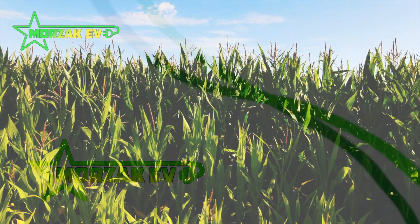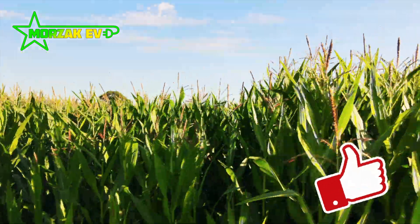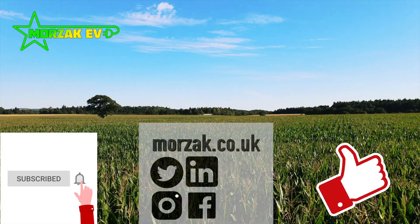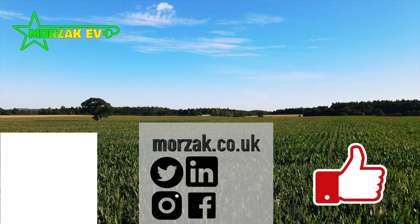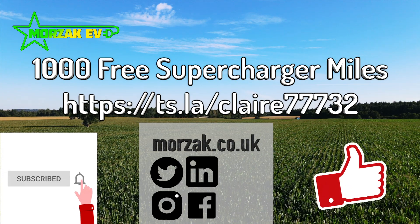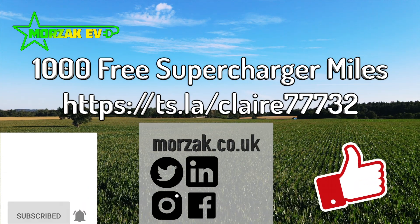Before I start the video, don't forget to give us a cheeky thumbs up, subscribe and hit the bell icon for notifications of our future videos. Make sure you check us out on social media. And if you're thinking of buying a Tesla vehicle, make sure you use our Tesla referral code, where we both get 1,000 free supercharger miles.